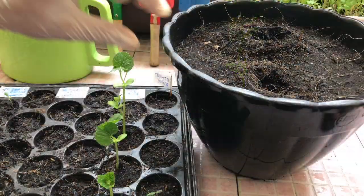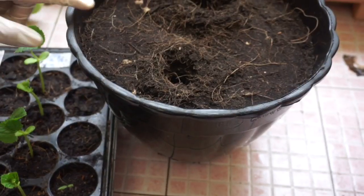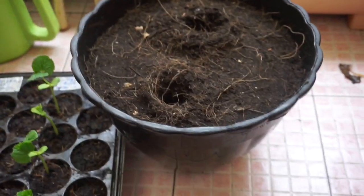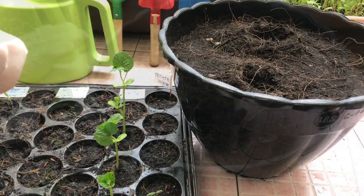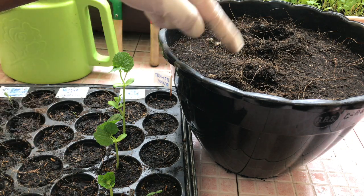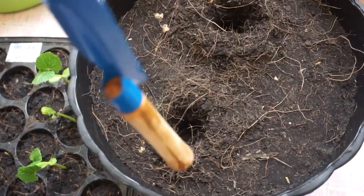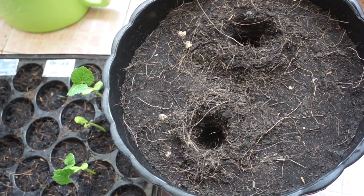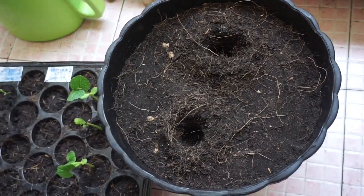The pot I'm using is around 10 to 12 inches, which is enough. For the soil, I like to use a growing media that is very soft so the roots can develop well. Only two bitter gourd plants are more than enough for me. I already made a hole with my gardening tools — you just need to bury them only one to two inches in the soil. Let me show you how to do that.